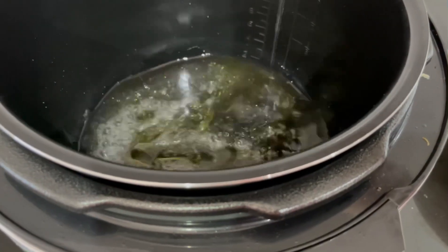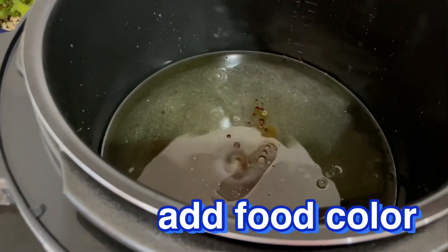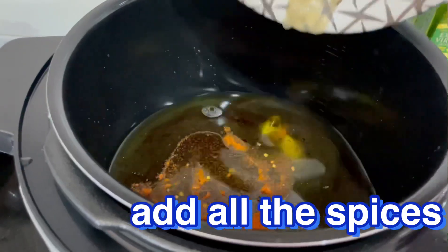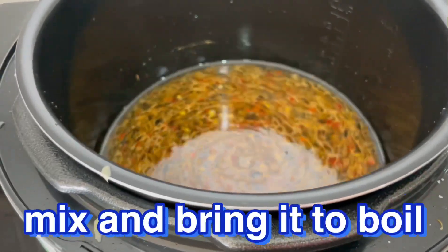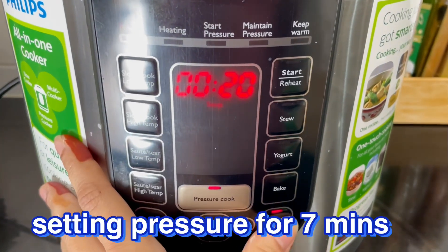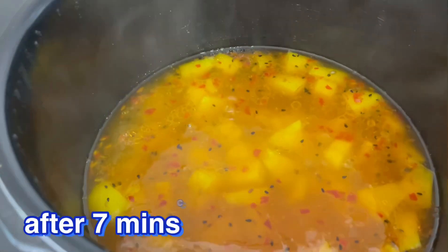کسی بھی نارمل پوٹ یا فلپس ملٹی کوکر میں سب سے پہلے آئل کو ہیٹ کریں — تقریباً ایک تھرڈ کپ آئل لیں۔ جب آئل گرم ہو جائے تو 1 کپ پانی ڈالیں، کیونکہ یہ ترکاری بنے گی۔ پانی اور آئل گرم ہو جائیں تو فوڈ کلر ڈالیں — یہ آپشنل ہے۔ پھر سارے مسالے اور لہسن ڈال کر مکس کریں، ایک ابال آنے دیں، پھر آلو شامل کریں اور پریشر کوکر کو مینوئل پہ سیون منٹس کے لیے سیٹ کریں۔